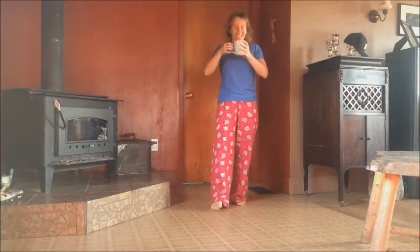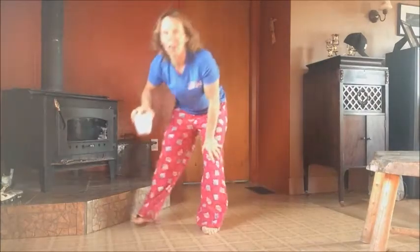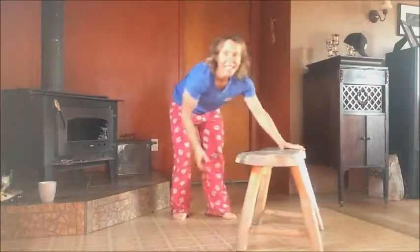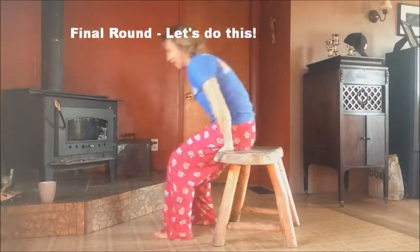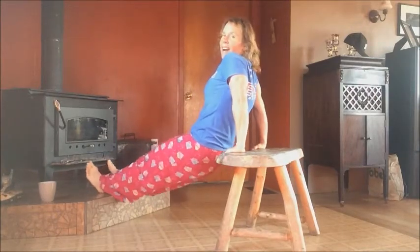If you need a longer break, press pause — but be sure to come back and finish. Okay, here we go. Round three, final round. This gives you 15 tricep dips, 15 push-ups, and 30 hop squats. Here we go.